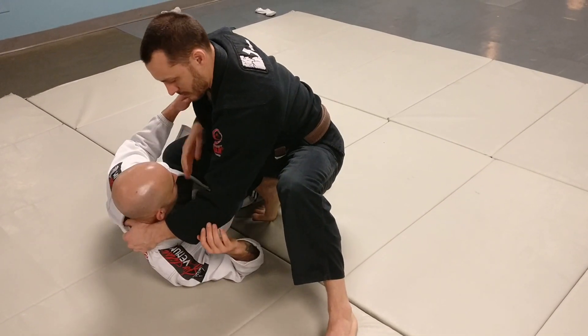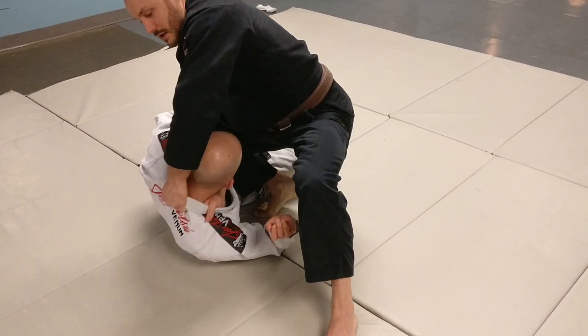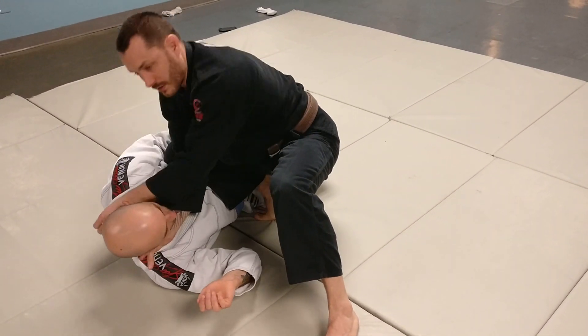One more time: grip in, lift him up, drop pressure, get the submission.